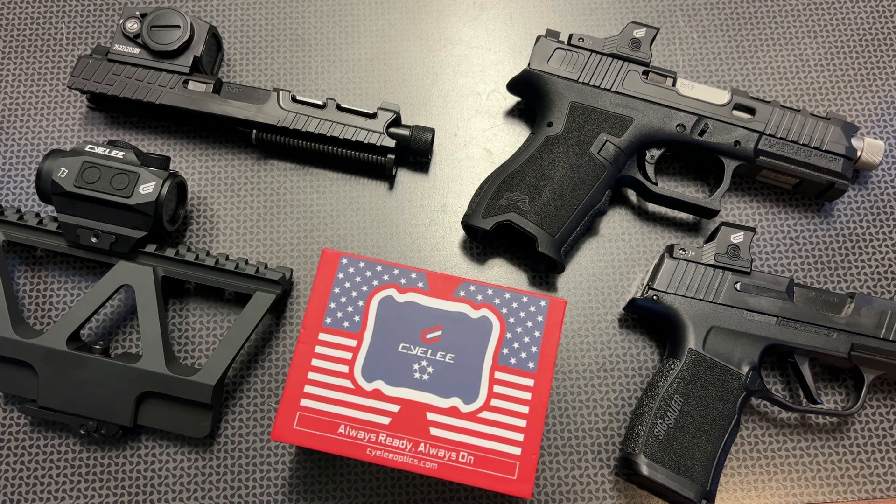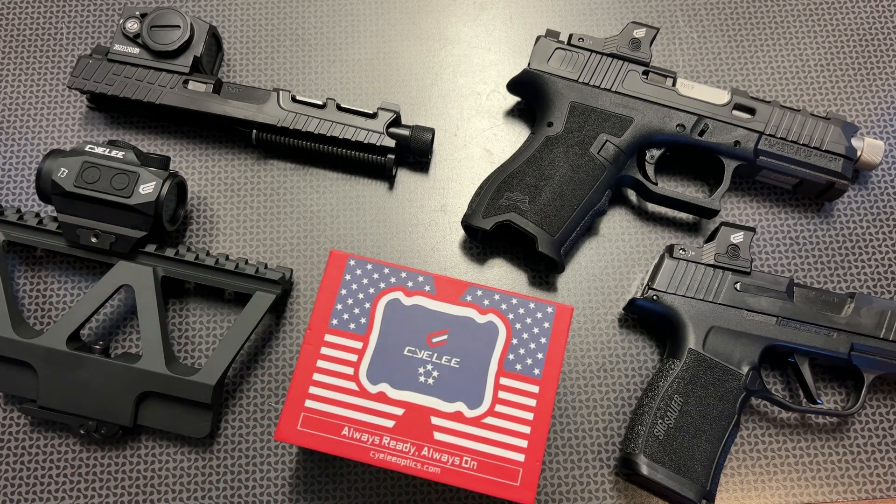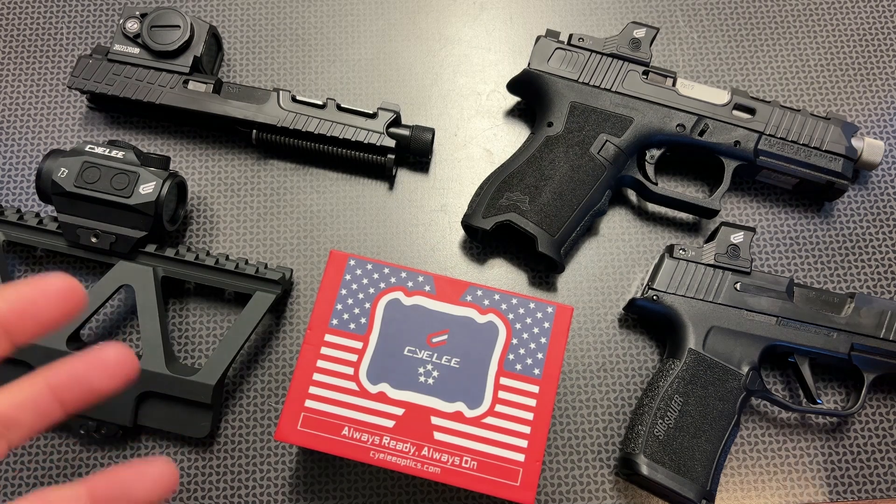They are completely sold on Amazon right now so you can find them with free Prime shipping, which is a nice touch. And if something does happen with your order you can deal with Amazon's customer service, which is pretty decent compared to some other companies.